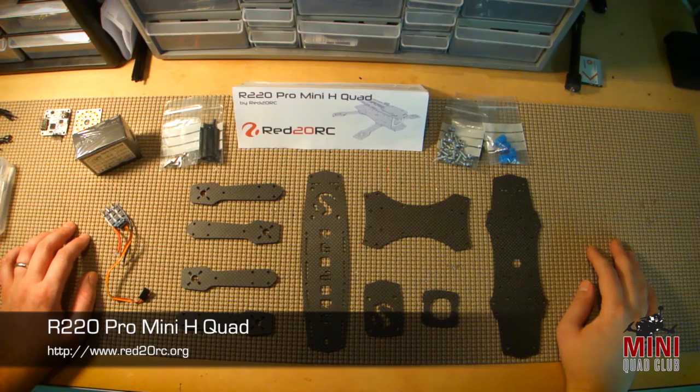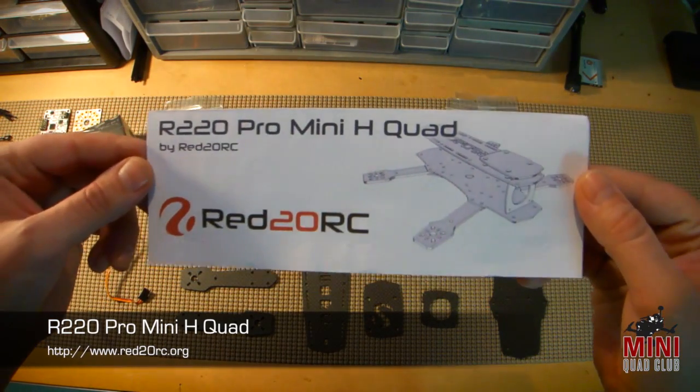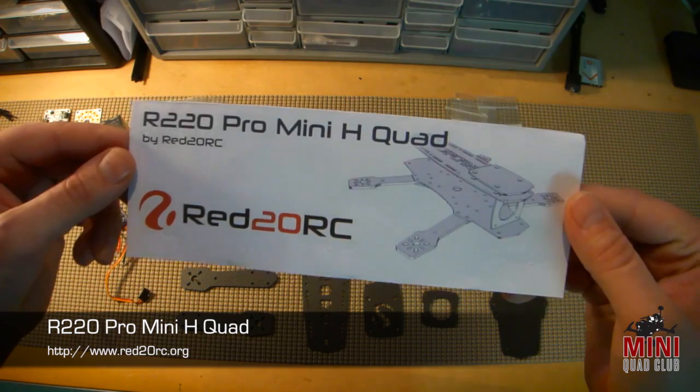Hi everyone, Nick Miller here from miniquadclub.com, and I'm here today to do my part one of the review of the R220 Pro Mini H-Quad by Red20RC.